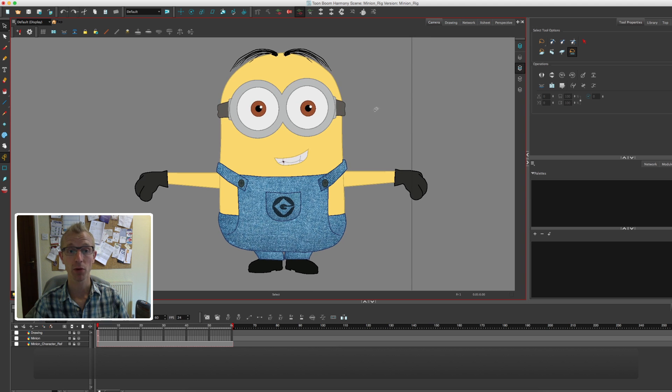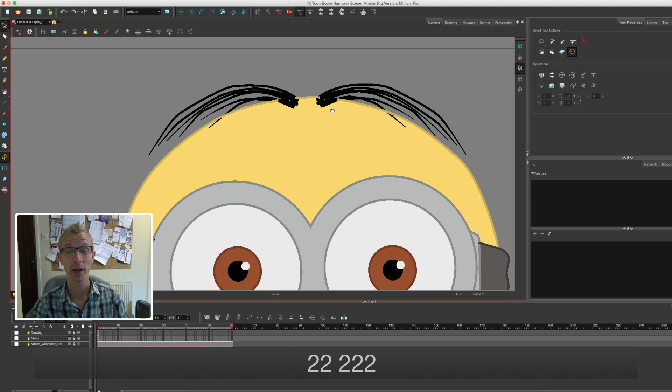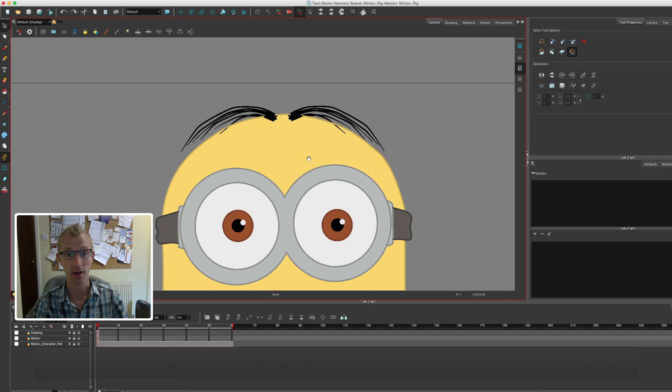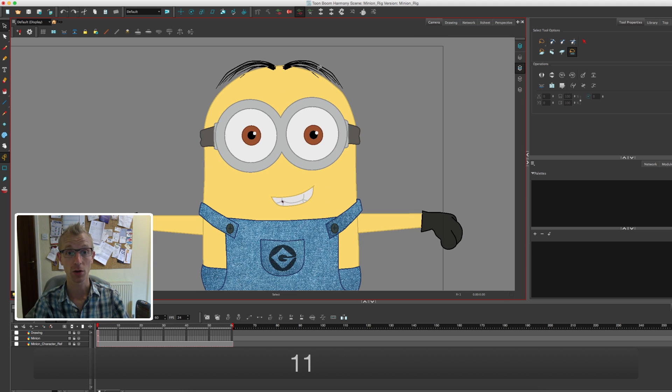So today we are going to be breaking our minion down. In this kind of 2D puppet style animation it's really important to break down your character as much as possible. If you've got a human character, try to get the ears, nose, eyes, eyebrows and mouth onto separate layers. With our minion, if I was going extreme I could take every strand of hair and put those onto separate layers with their own deform, so you can control the bounce of every single piece of hair. For this rig I'll just do each side of the hair as a separate layer just for speed.